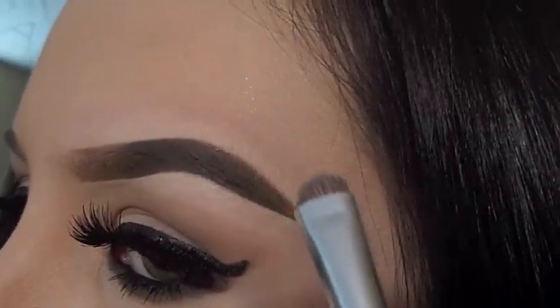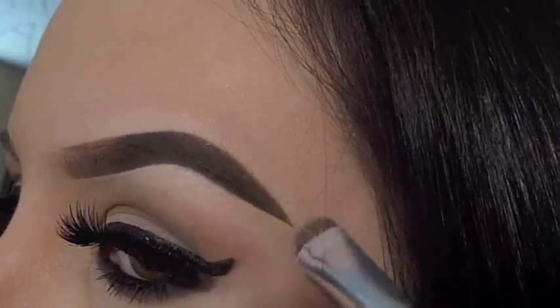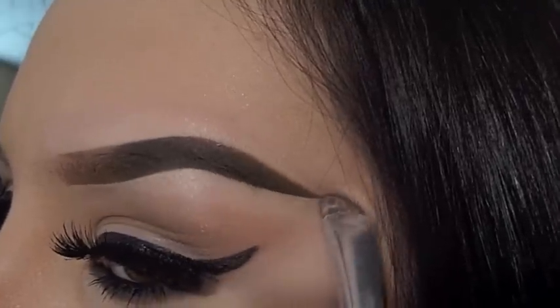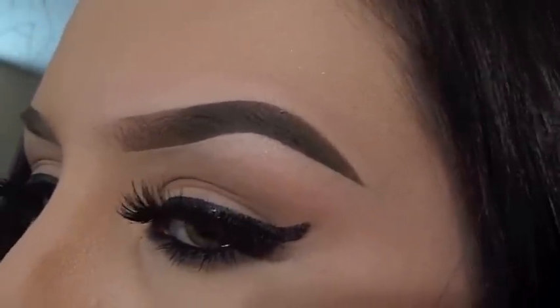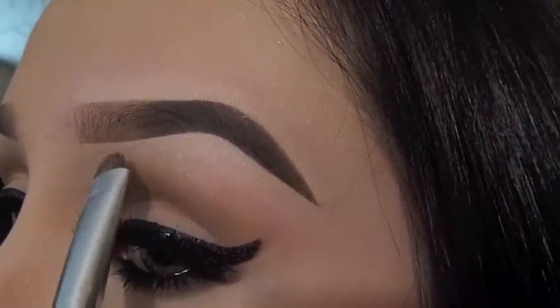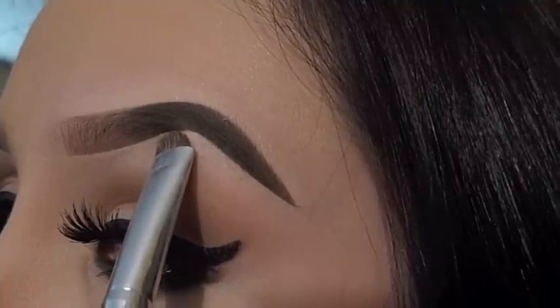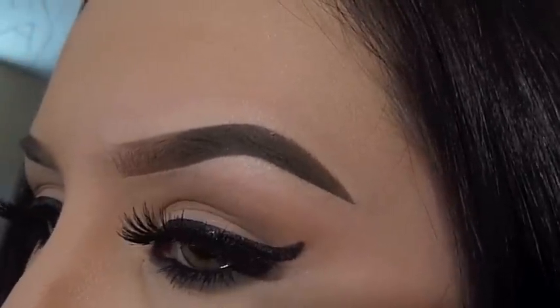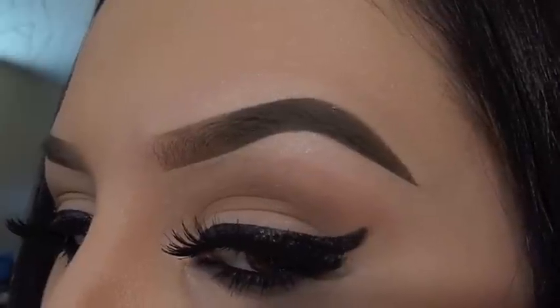After, I just continue to clean up the eyebrow and blend out any concealer I have applied. And that's it!